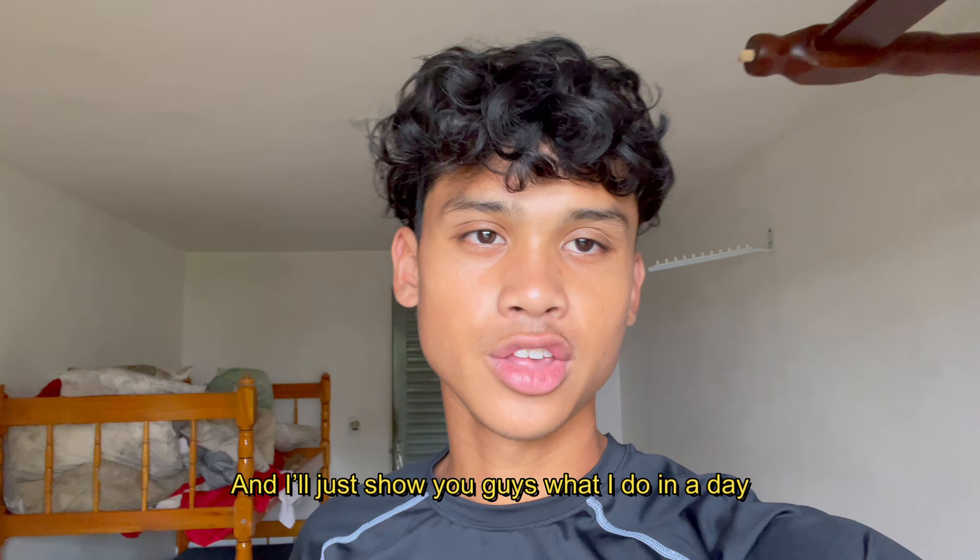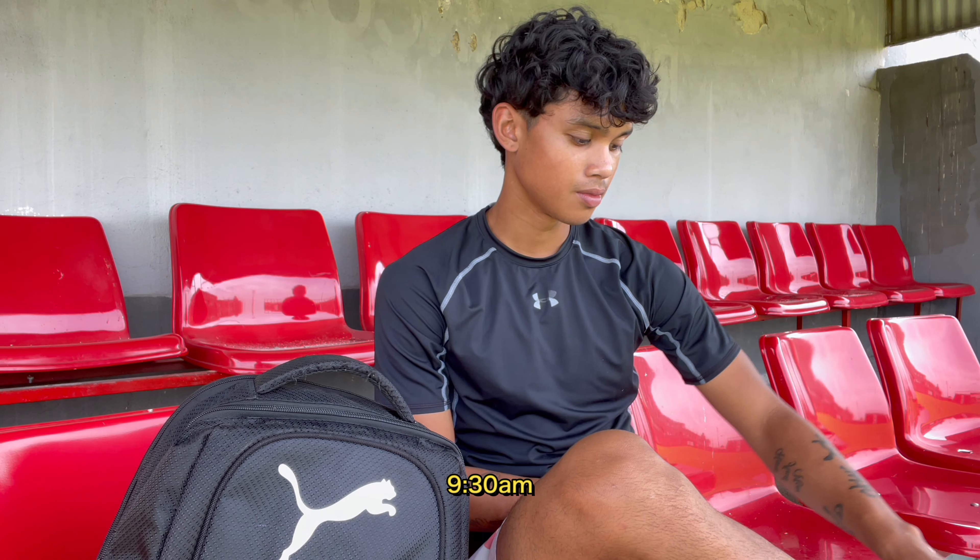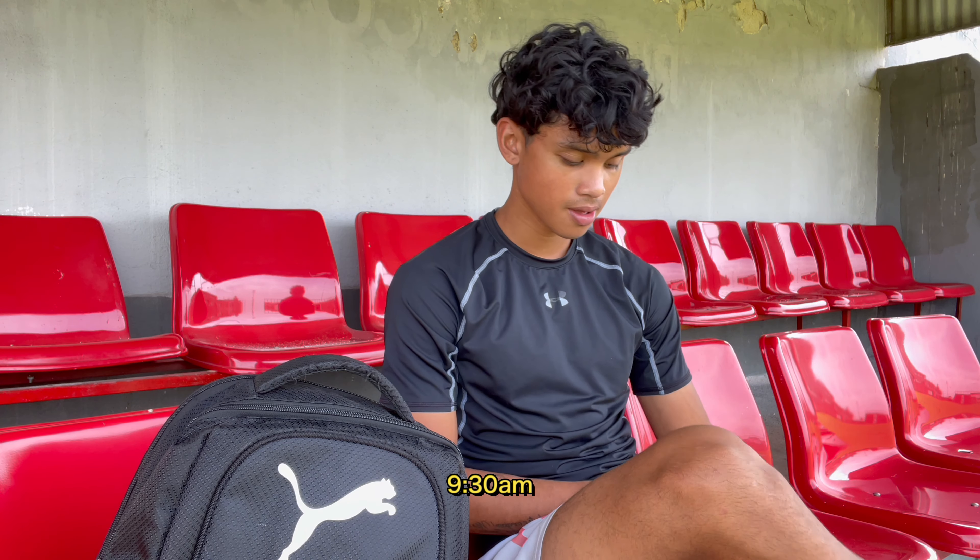Hey guys, what's good? My name is Aaron Vasquez. I'm a friend of Pedro's and I played with him back in Uruguay with a team called Danubio, and yeah, it was good vibes.